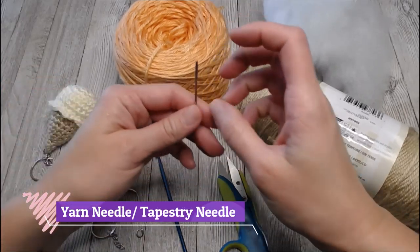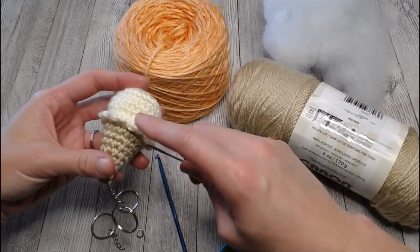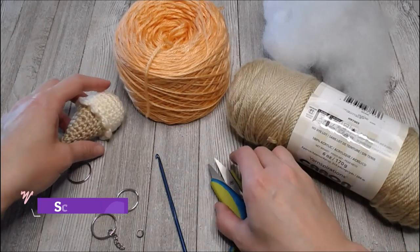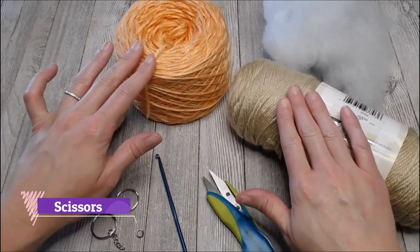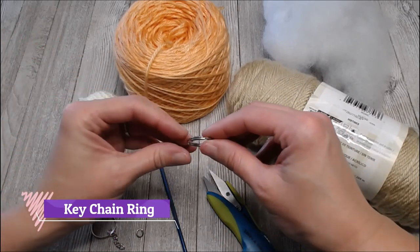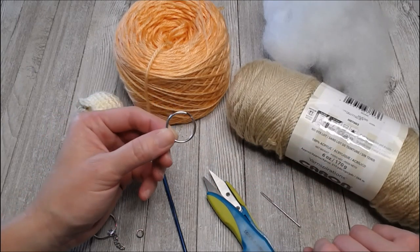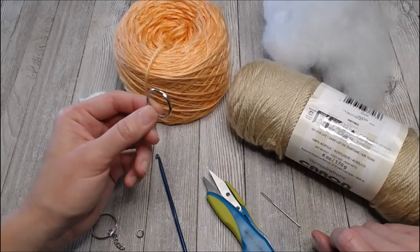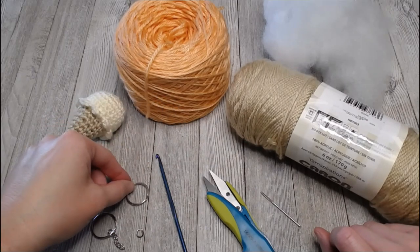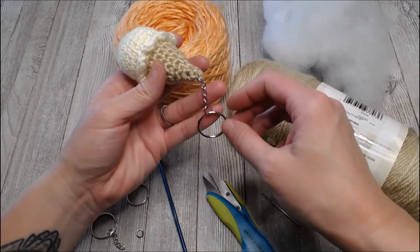You'll need a yarn needle or tapestry needle to sew the bottom and the top together. You'll need a pair of scissors for cutting the yarn. And you don't have to make it a keychain, but if you want to, they have these really cool little keychain hooks pretty much anywhere — at the dollar store, at Walmart, or any craft store.